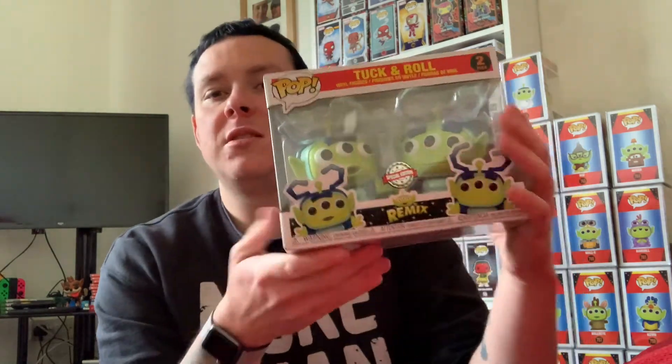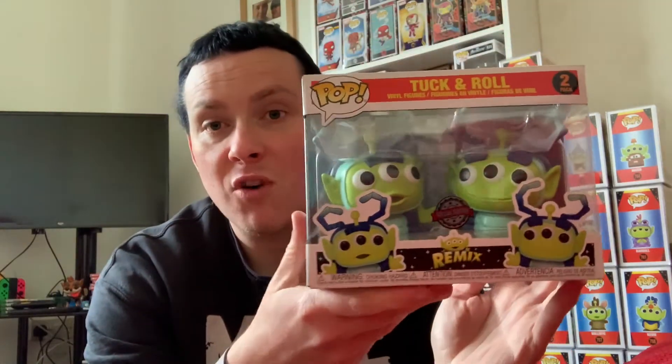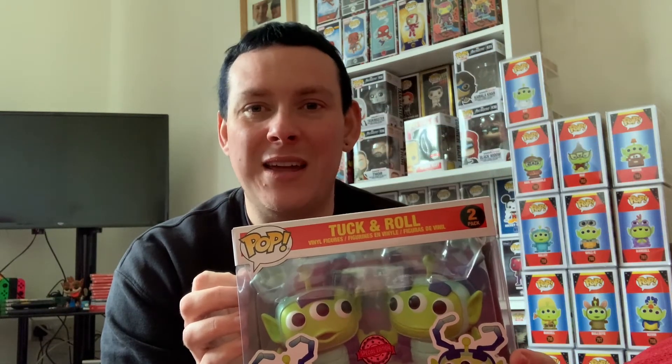The other pop I've got to show you today — I purchased this myself from Son of Toys, who I've unboxed with before, they're really really good. It cost £24.99. Looking on the Disney Store you're looking at about £35 plus. So £24.99 plus five pound delivery. This is the Alien Remix Special Edition two-pack — Tuck and Roll. This was the other one I really really wanted for the collection. Tuck and Roll are from A Bug's Life, which is hands down one of the best Disney Pixar films. Just like after Toy Story it was the next one released — watching it really takes me back to my childhood.